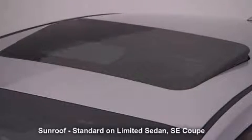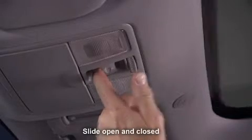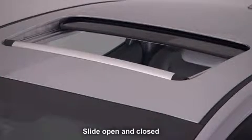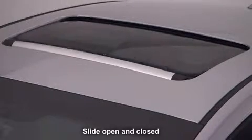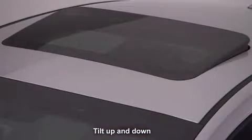A power tilt and slide sunroof with a sliding sunshade is standard on the Limited Sedan and SE Coupe for increased ventilation. To slide open the sunroof, press the switch rearward. Press it past the detent to open it completely. To close the sunroof, press the switch forward and past the detent to close it completely. To tilt the sunroof, push or pull the switch up or down.